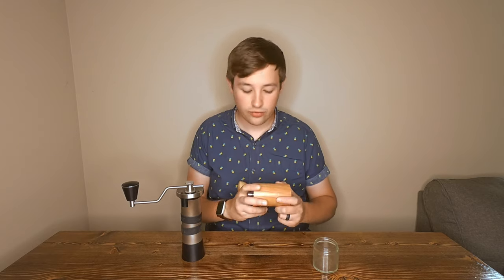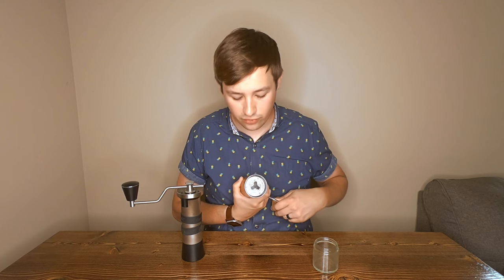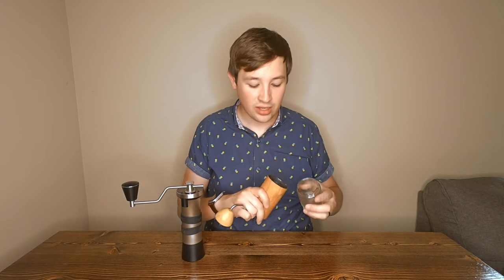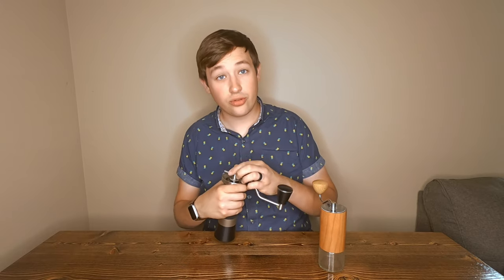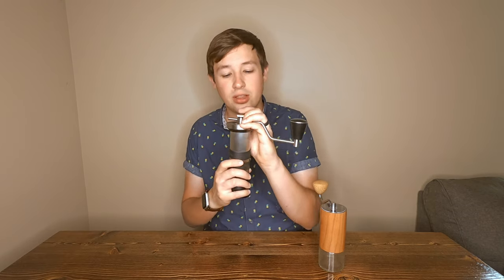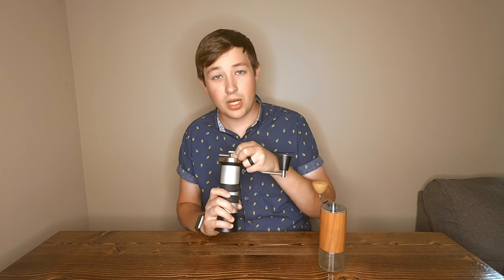The catch cup on the Kinu is magnetic — it has some magnets in place — versus the Commandant, which has a glass cup that screws on the bottom. The next feature is how you adjust the grind. To adjust on the C40, you have the handle and you simply click left and right based on whether you want it coarser or finer, and you count the clicks for the settings you'd like.